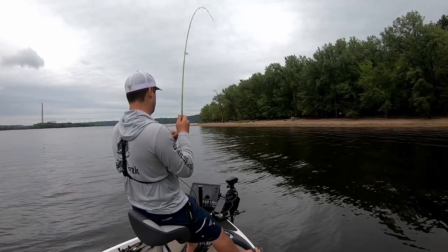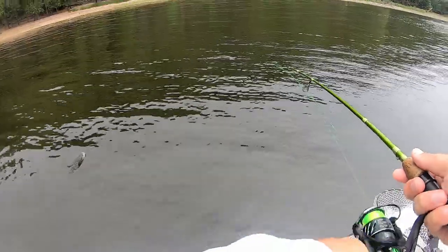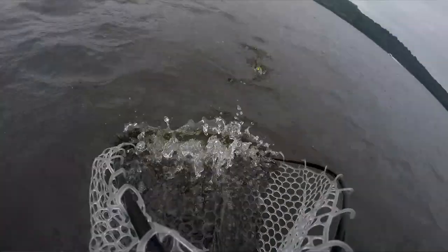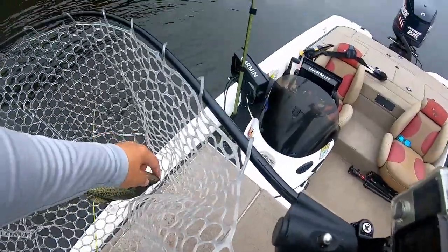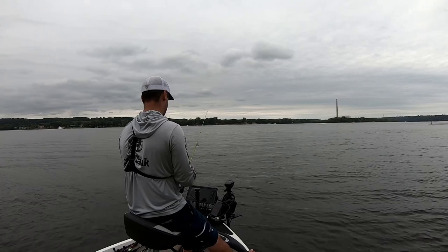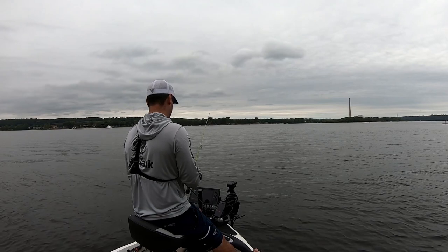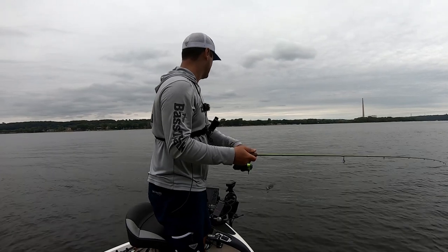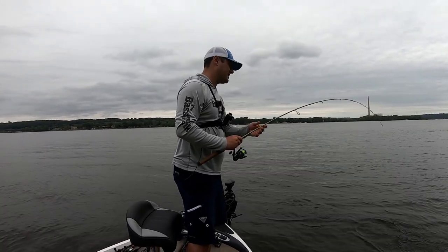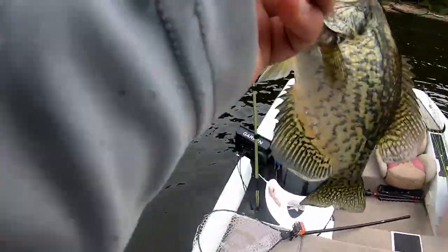In October and November these things are going to push out to deeper water. My goodness, these things are aggressive — that's a keeper, that's a keeper! You're going in the live well, dude. Drop right in the middle of this school and hopefully catch one real quick — yep. Is he going to eat? I don't think so. Oh well.